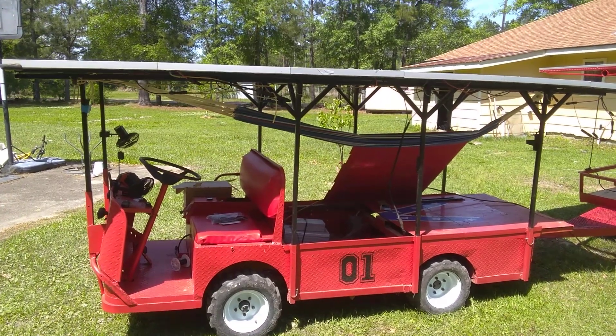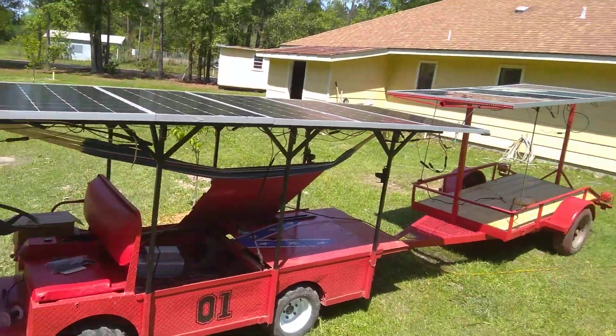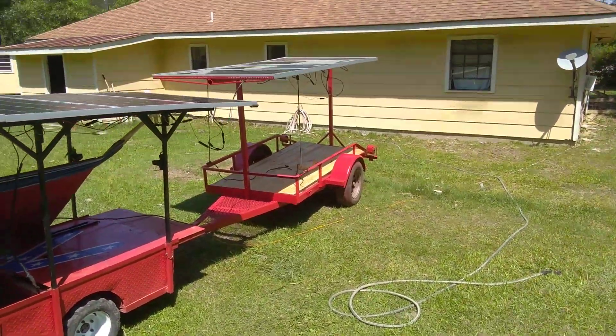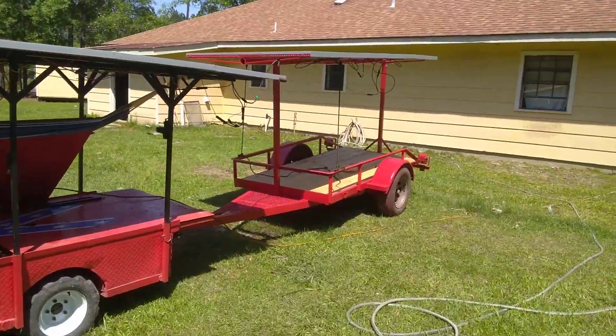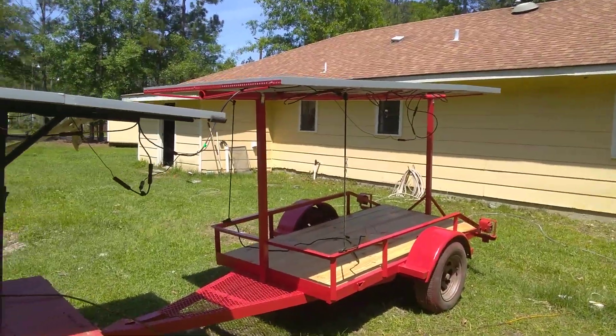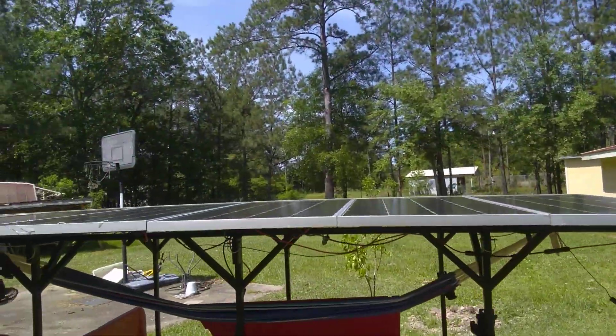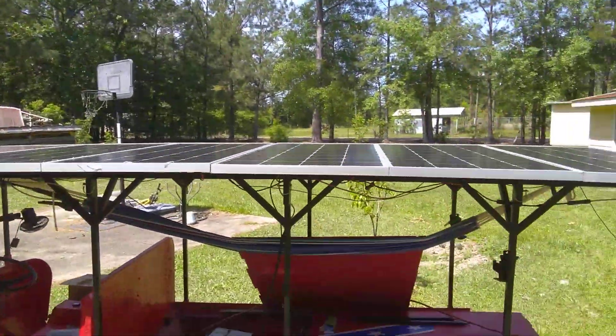This is the Electric Lee, with right now about 1800 watts of solar going on it. We just added that solar trailer yesterday, got it built up. It's got 480 watt panels, and we've got 680 watt panels here.